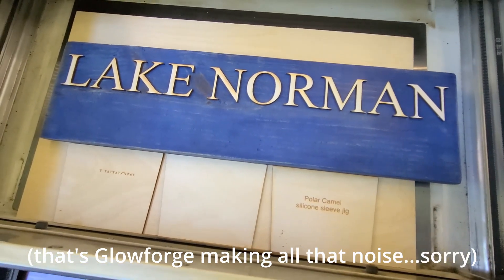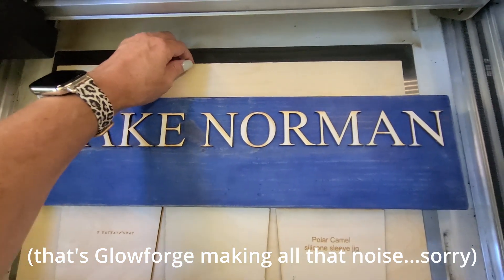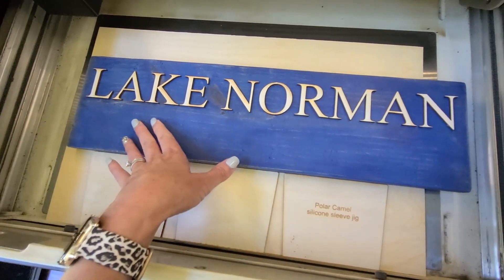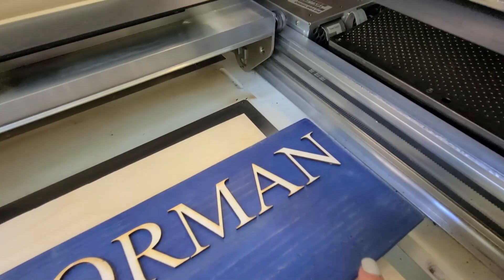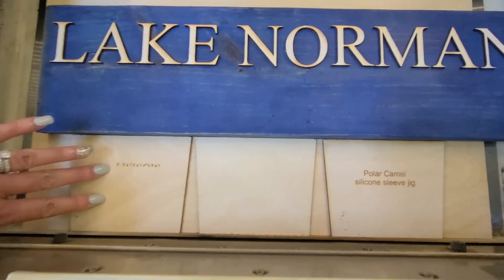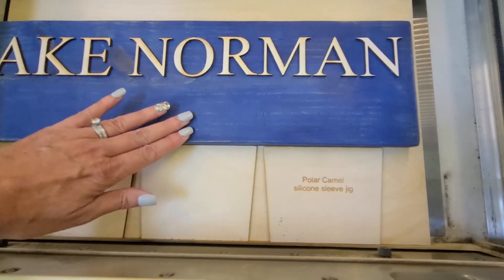So I want to show you how I have my sign set up in Glowforge. I had to remove the crumb tray because the sign was too thick to engrave with it in. So I have it sitting on about four pieces of plywood. And because it is longer than the engraving area of Glowforge, I'm going to have to engrave each side separately. So I have it pushed over here to the right. What you want to be careful of is that this side of the sign is not going to be in the way of the arm when the arm moves.